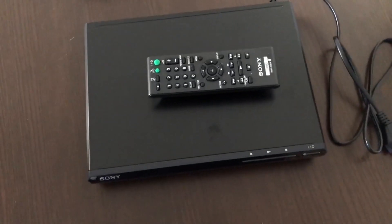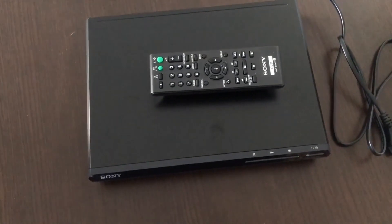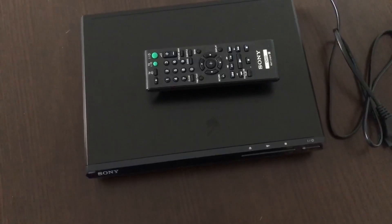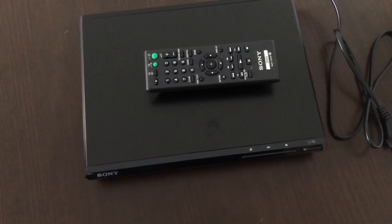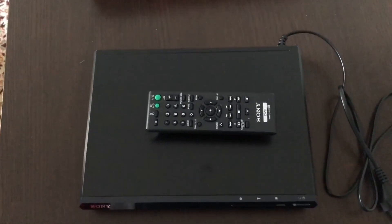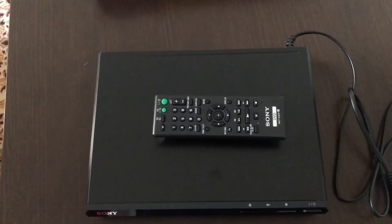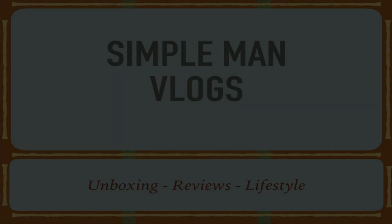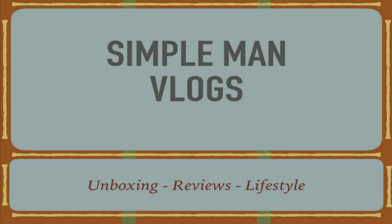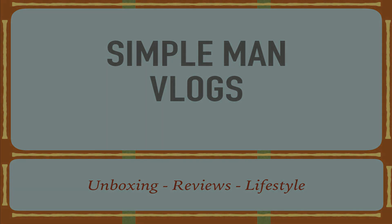That's it, guys. Thank you for watching. As I said, I'm still using these. I really hope the TV has those cards. Have a nice day. I'll see you next time. We'll use this video — bye-bye on this one.